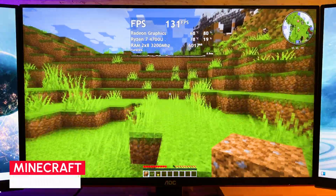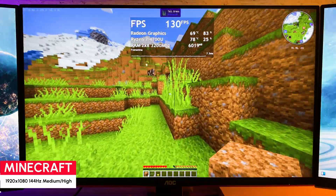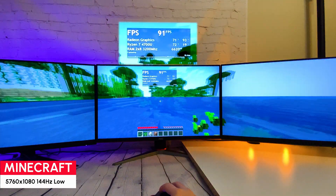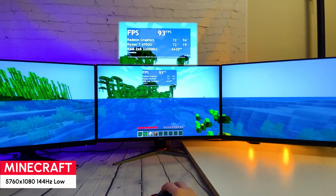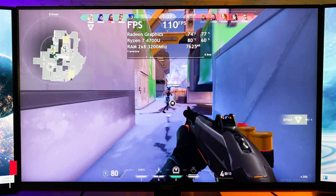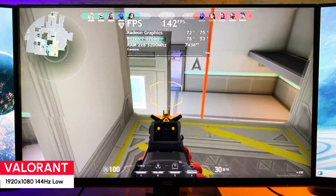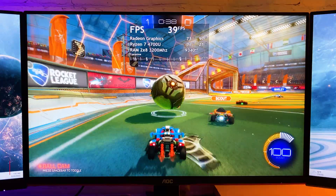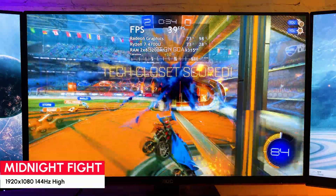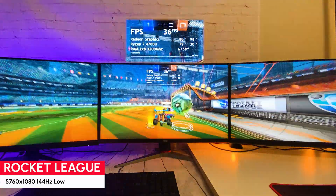Now let's move to the games, starting from light and moving to more demanding titles. In Minecraft on medium-high graphics we have 120+ FPS most of the time, and I was even able to run it on 3 monitors — in that case on low graphics seeing 80+ FPS with a good frame time graph. In Valorant on low settings 1080p getting 100+ FPS with a straight frame time graph, and CPU temperature stays around 80 degrees. Rocket League on high settings full HD sees around 40 FPS — the frame time is not perfect but the game runs pretty smooth. On three monitors getting 35 FPS with graphics settings in performance mode.